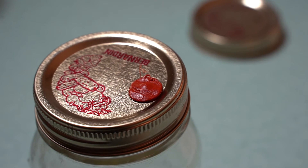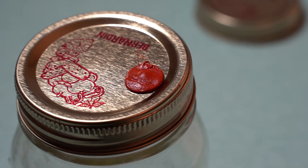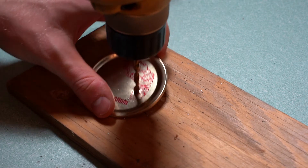An alternative for the rubber self-healing injection port is to make one with high temperature silicone. This can be done by making a small hole in the jar lid and adding some silicone on top of the hole.